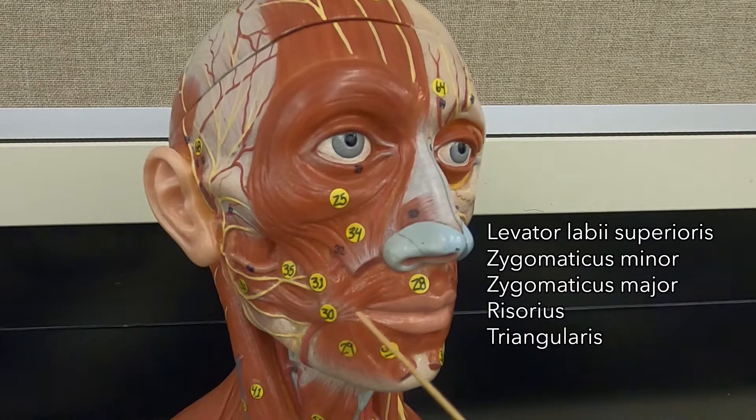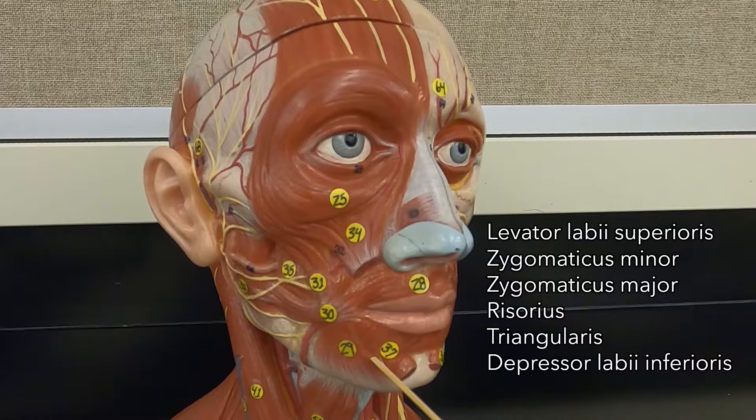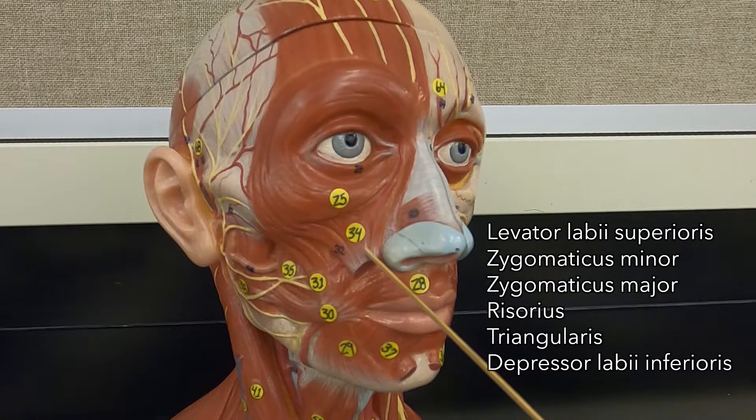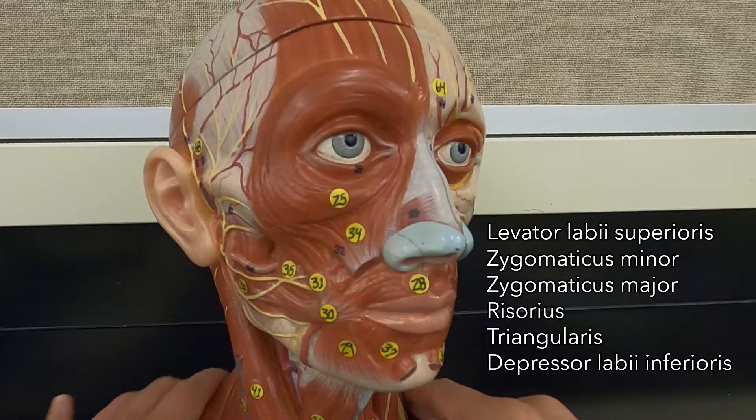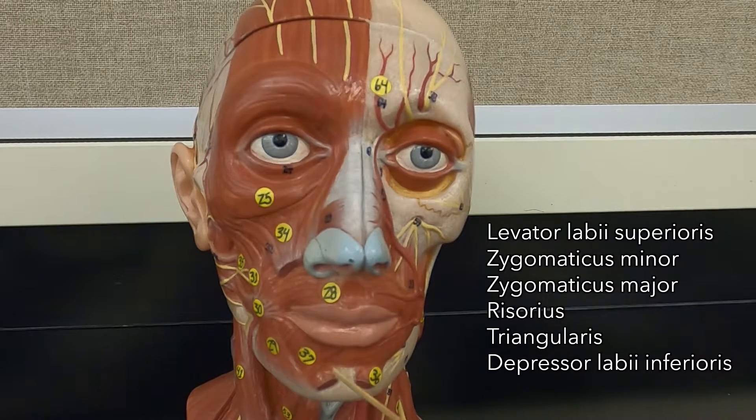And then next to this muscle, this pulls the lower lip downward, so it is the depressor labii inferioris. And then on your chin is a paired muscle called the mentalis. The mentalis pops out your lower lip — it's protruding your lower lip, like you would do if you were pouting.